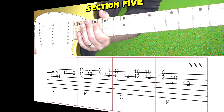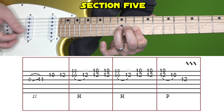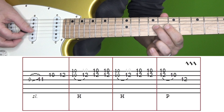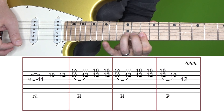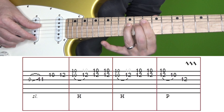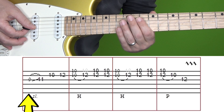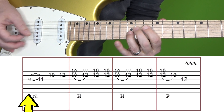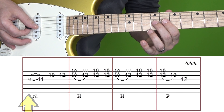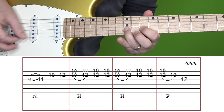Let's move on to section five. Section five goes like this at normal and then slow speed. We're going to break this one up into four boxes. The first one goes like this — it's the 9th fret of G, quickly slide into 11, and then 10-12 on B.